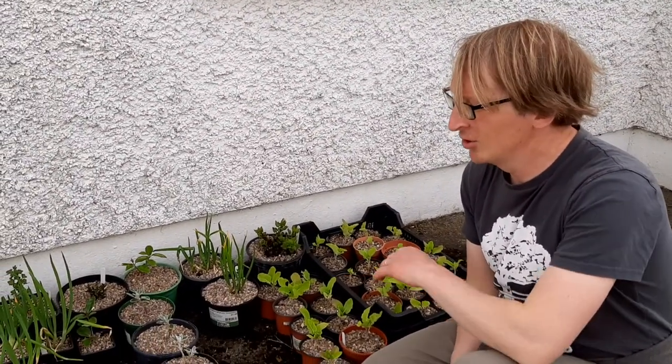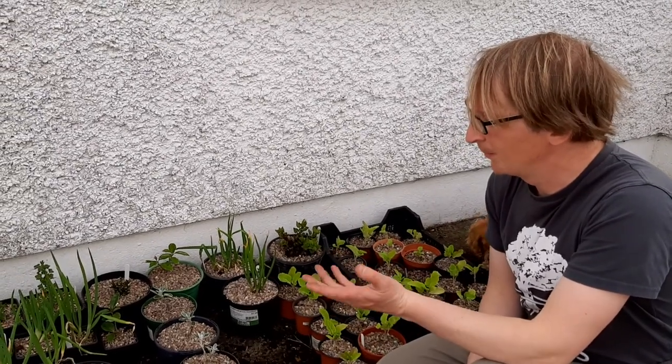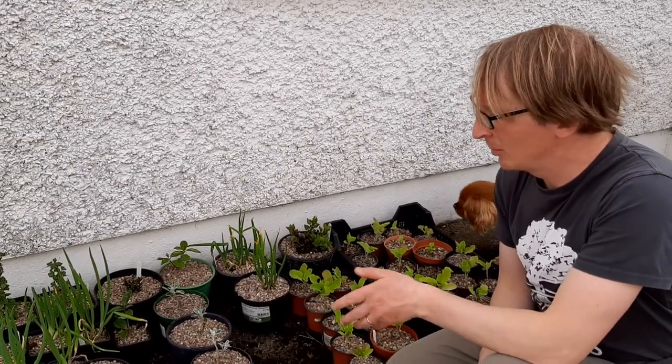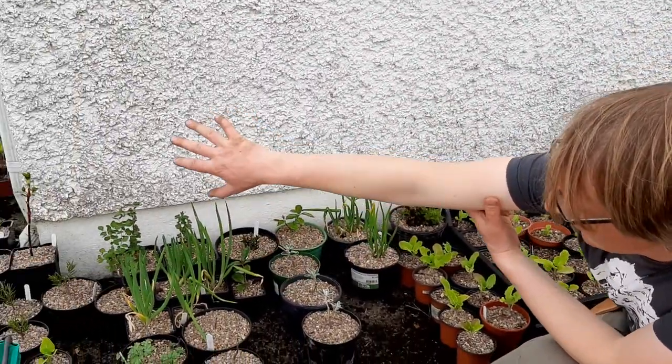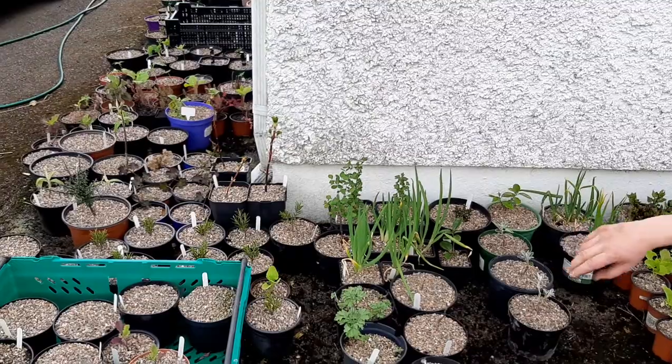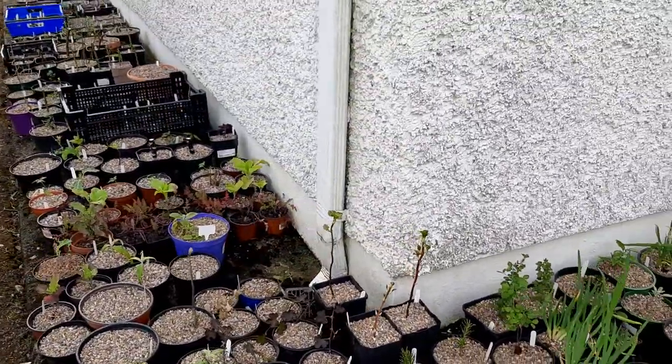This is Patrick Hunt here on the 10th of April. I just wanted to show where I put the seeds, cuttings, and propagation once I've potted them up. This is the north side of the house along here, and this is the west side of the house, and all the little pots and cuttings that I've taken are positioned along here.